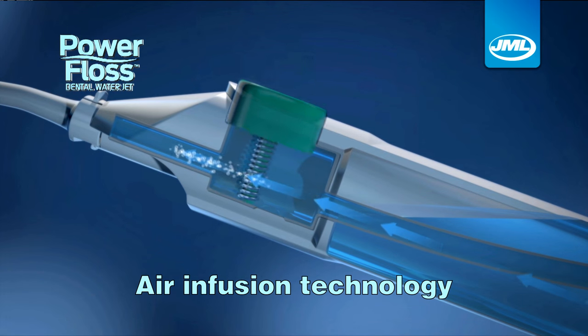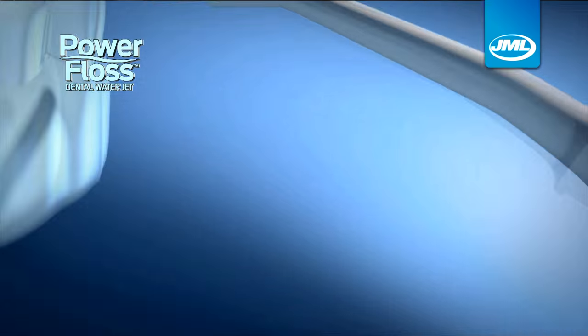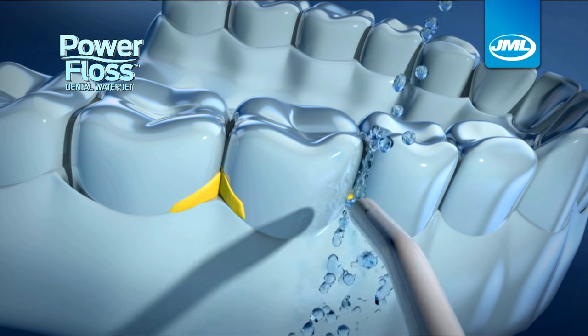The secret is air infusion technology. When you press down, the air propels the water in a powerful stream that helps remove plaque-causing debris.